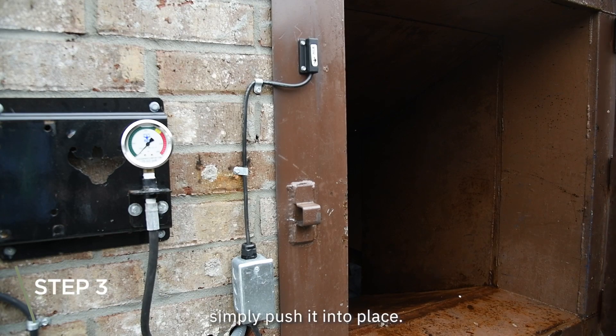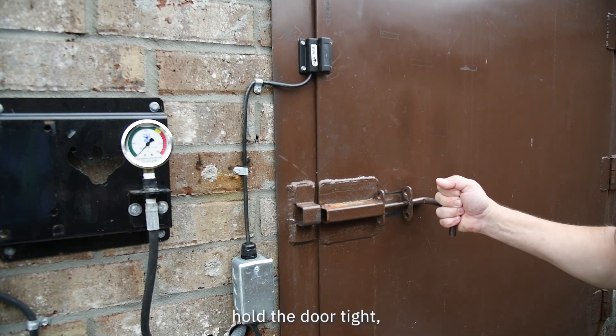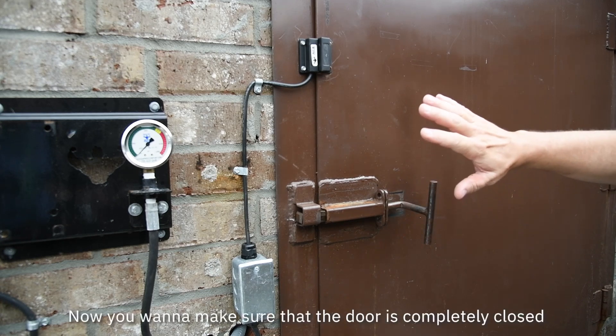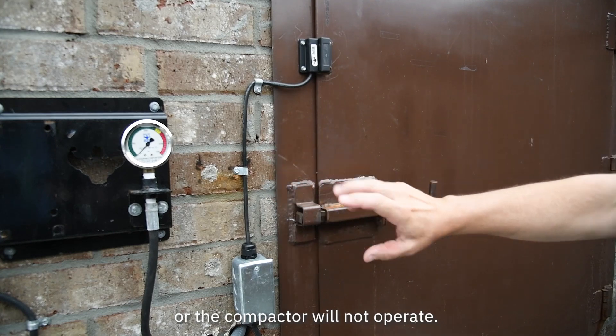To close the door, simply push it into place, retract the bolt, hold the door tight, secure the bolt. You want to make sure that the door is completely closed or the compactor will not operate.